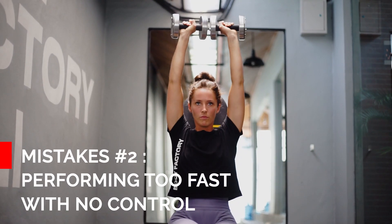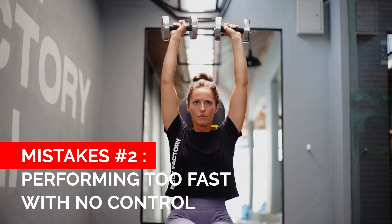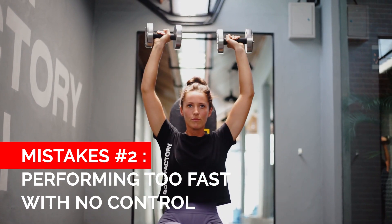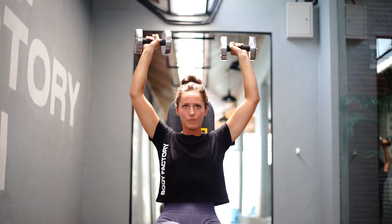The second mistake I see is all about the control of the movement. What I often see is people picking up dumbbells too heavy for them — they're pushing so fast that the dumbbells bang together at the top of the movement, which means they're not getting a full squeeze through their muscle at the top, and then they have no control on the way down, just letting the dumbbells swing down with momentum.